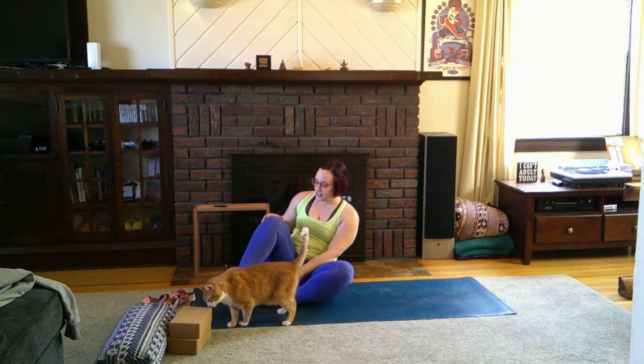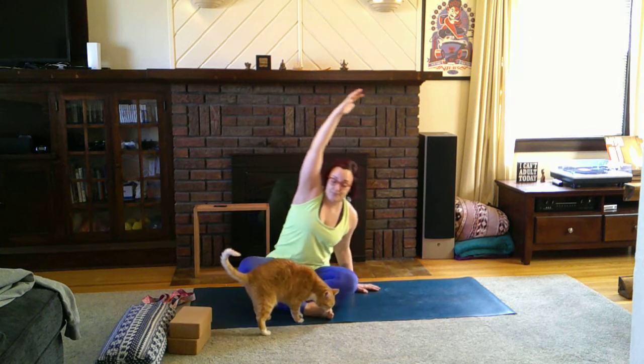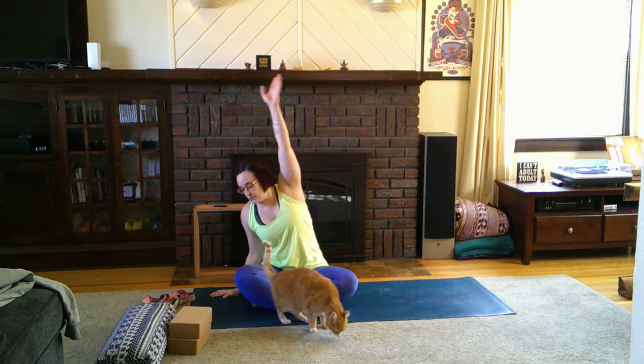A couple more seated poses: bring the left arm down and right arm up and over. This is a really good side body stretch, but make sure you keep both sit bones down. If you notice you're tilting, pull back a little bit. Then open the right arm down, left arm up and over.